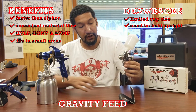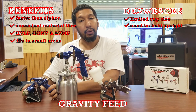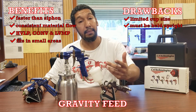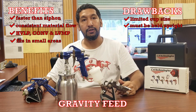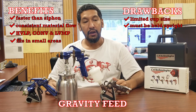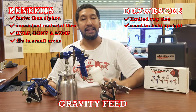That's pretty much the difference between these three — gravity, siphon, and pressure feed. If you guys have any questions about this, don't hesitate to leave us a comment here on YouTube. You can also call us, email us, or follow us on Instagram. We have a very active community and we love interacting with you. If you have any questions, leave us a comment or give us a call — we'll get back to you. Have a great day!